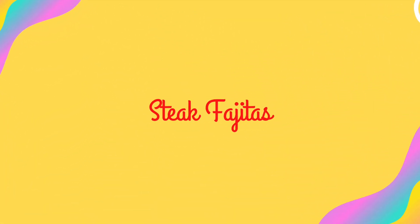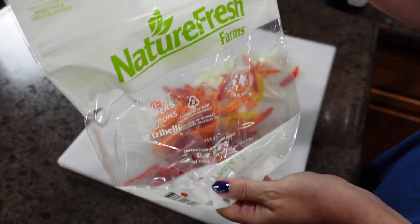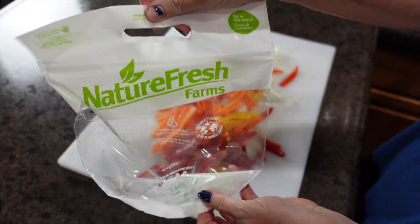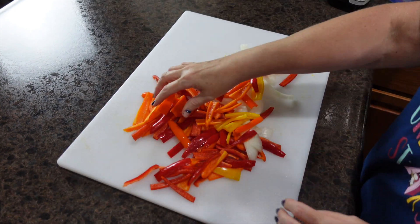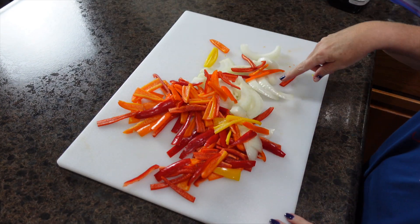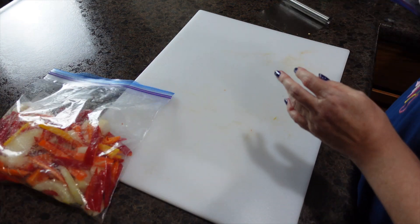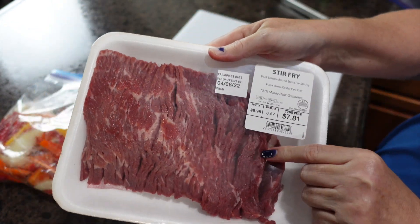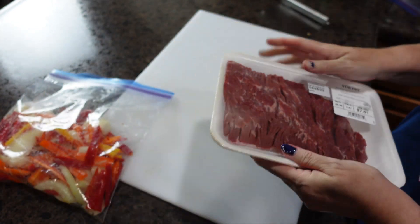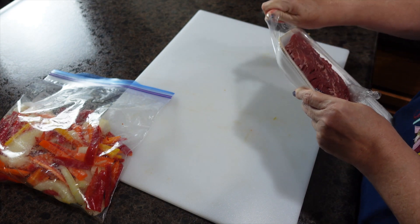I have a package of small peppers that I went ahead and got all cut up, as well as one large onion, so I've got everything diced up. I took this stir-fry steak meat out of my freezer — I want to get it used up because it's been in there a little while and I didn't want it to get freezer burn.